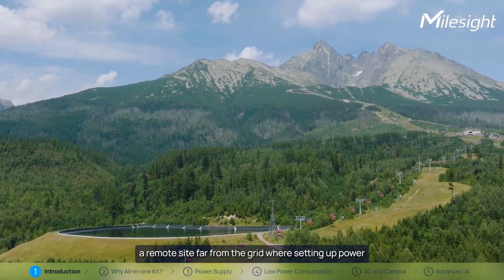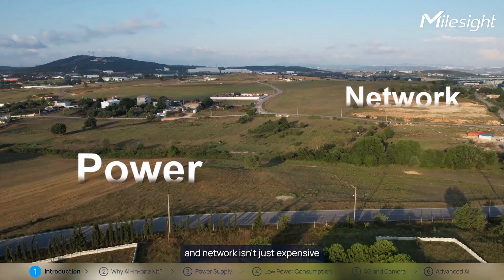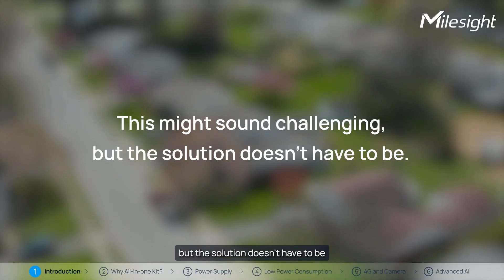Imagine this: a remote site far from the grid, where setting up power and network isn't just expensive, but also tied up in endless paperwork. This might sound challenging, but the solution doesn't have to be.